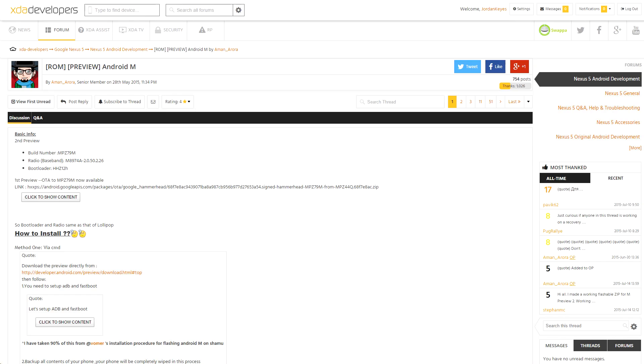XDA senior member Aman Arora put together a thread on the forum showing you how you can install the latest Android M preview, how to root it, and how to enable multi-window. His thread is specifically targeting the Nexus 5, but a lot of what he says in there should work for any of the Nexus devices with M preview images available, so if you aren't sure how to update to the latest preview, it might be worth reading it.